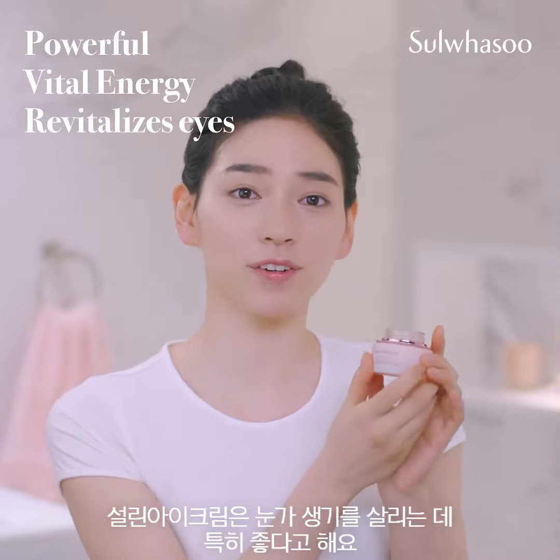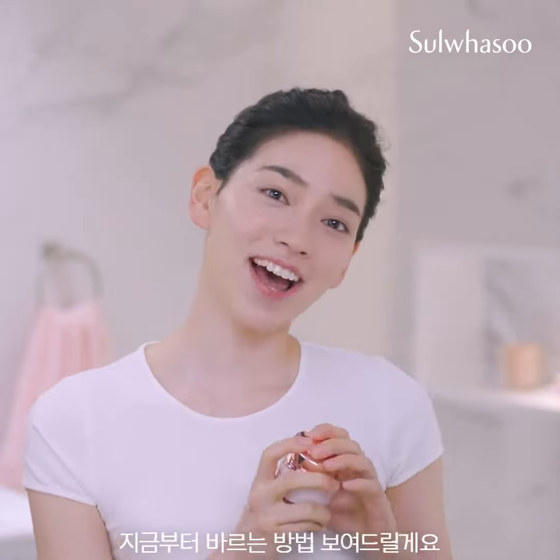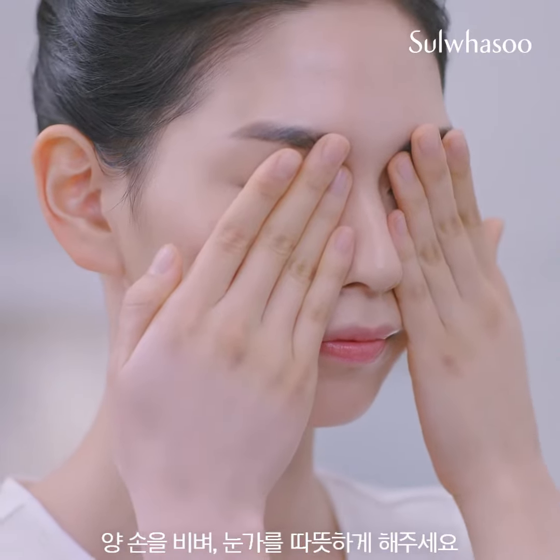Bloomsday Vitalizing Eye Cream will get my eyes more vitalized and resilient than ever. Now, I'm gonna show you how to apply it. First, rub your hands together to warm up the eye area.